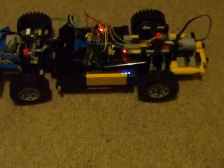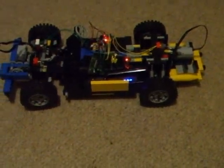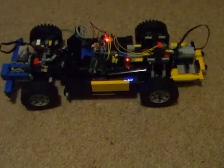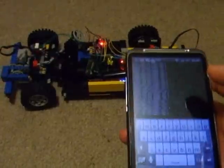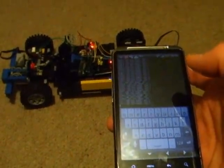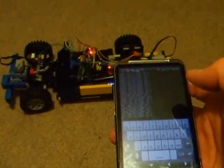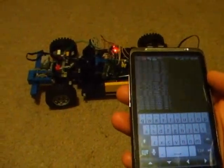How we built it and made it work is on a blog — the link is below. To control it, I use this Android handset that detects the position of the handset and sends commands to the Raspberry Pi to switch the motors on and off and change direction.